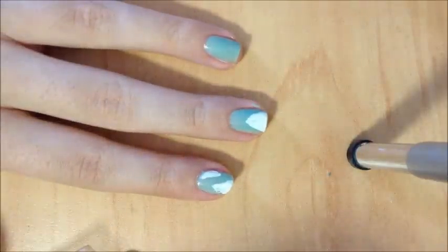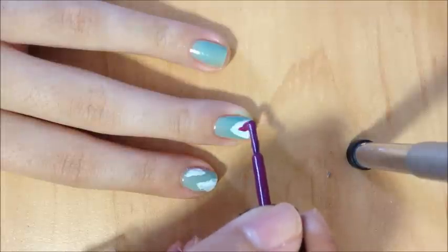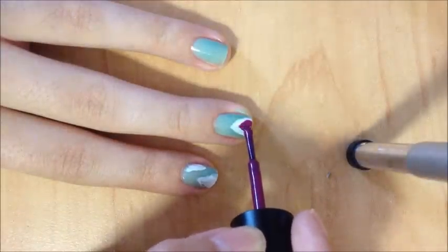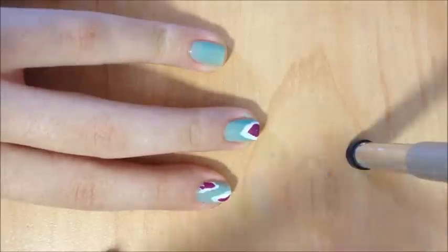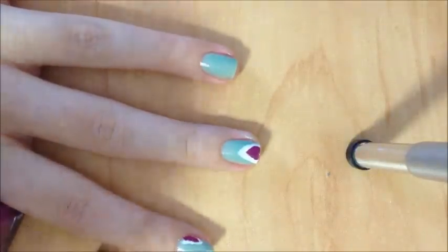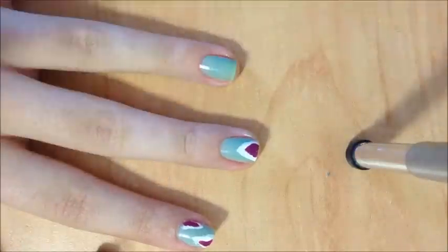So once you've done that, you take your purple and you're going to do a splodge inside. It doesn't have to be the same shape or anything. This is really great because you don't need to use a brush particularly, you just use the one that comes with the paint. Just inside the white. And then you want to wait for it to dry because all of the layers get quite thick and the paint will just smudge.